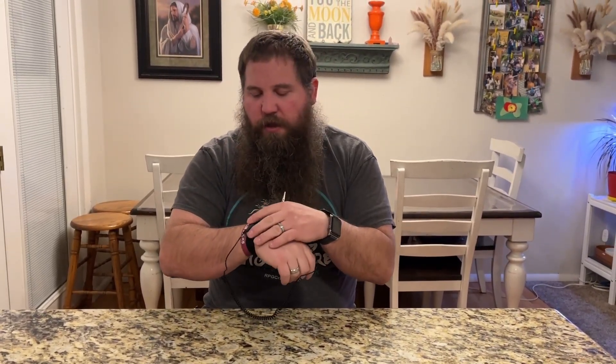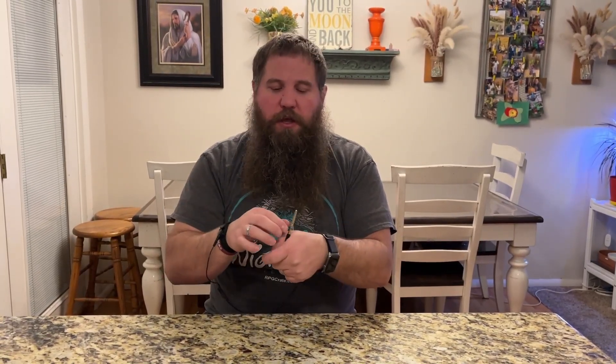To use this, first you're going to want to get it attached to your wrist. It doesn't really matter where on your wrist — it just needs to make sure it's in contact with your wrist at the metal portion. Then the alligator clip, you're going to connect to either the grounding post on an anti-static mat or to a piece of metal that is grounded.